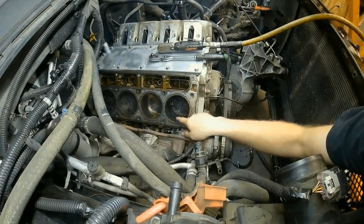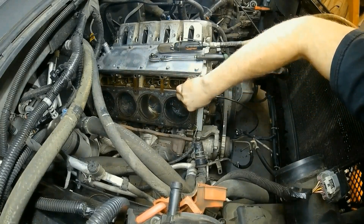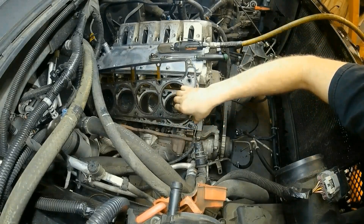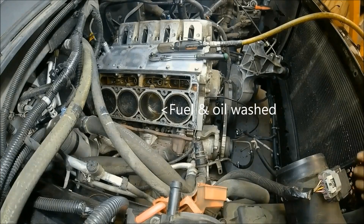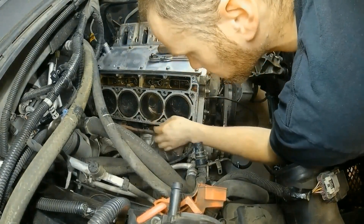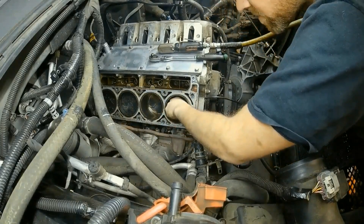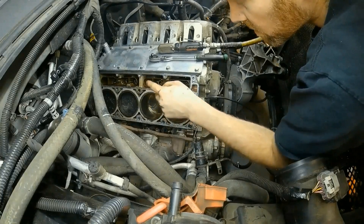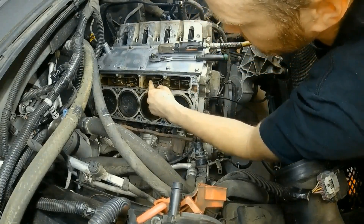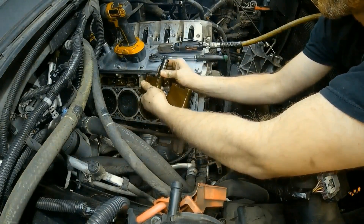I brought you guys over here for obvious reasons — looking down the cylinders. I noticed something that gives me a red flag right off the bat. I had mentioned that this guy possibly drove on it for far too long before he decided to have it fixed, and this gives me the evidence. That cylinder is clean and these ones are filthy. That tells me he was driving on it for way too long and damaged the lifter internally. You can see it's sitting way down, whereas this one is sticking up — that's the bad one.